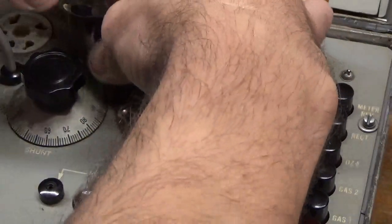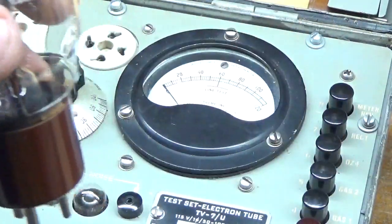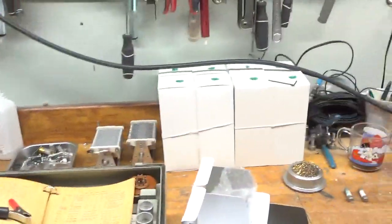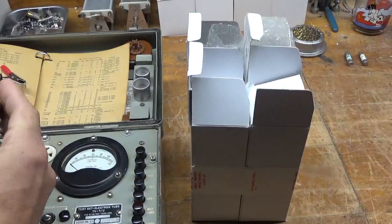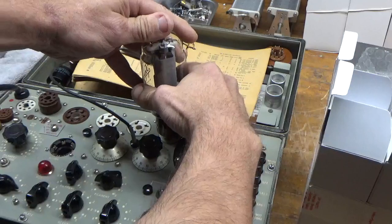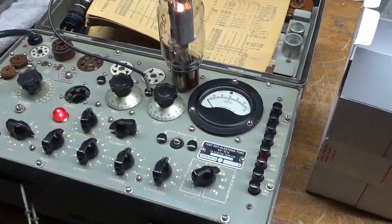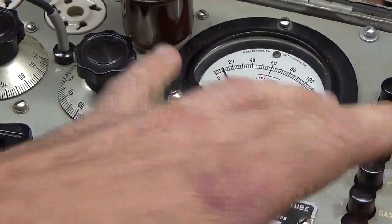Shut it down, disconnect, and carefully pull — there we go. Put them over here next to the amplifier. Let me zoom out. Last but not least, go ahead and plug her in carefully. There we go, connect, turn it on. Wait a few seconds. Zoom in here — once again, ten. Okay, so he needs a new set of tubes.